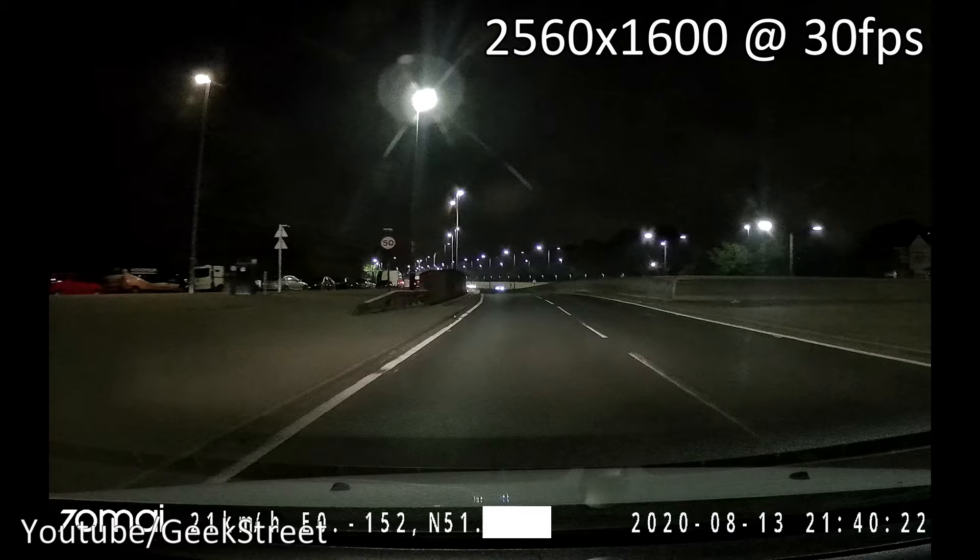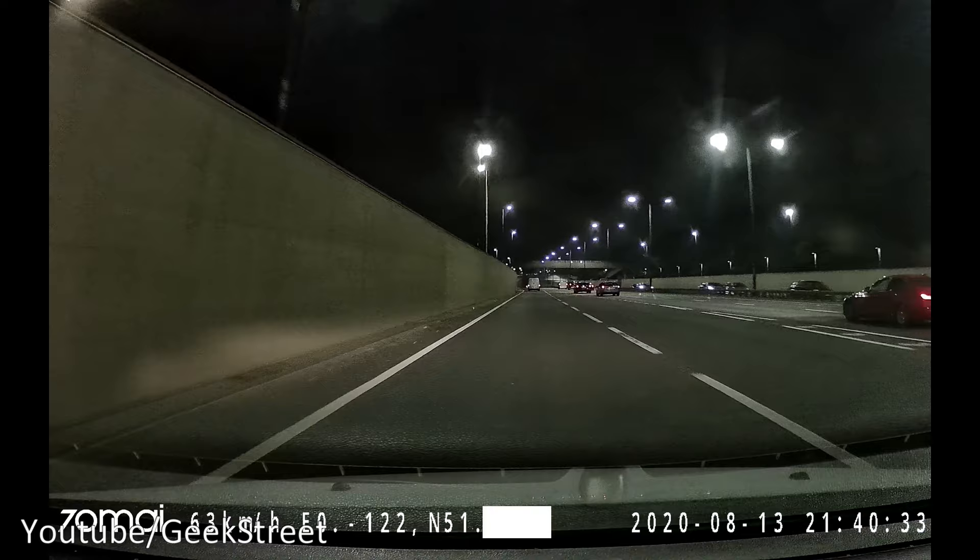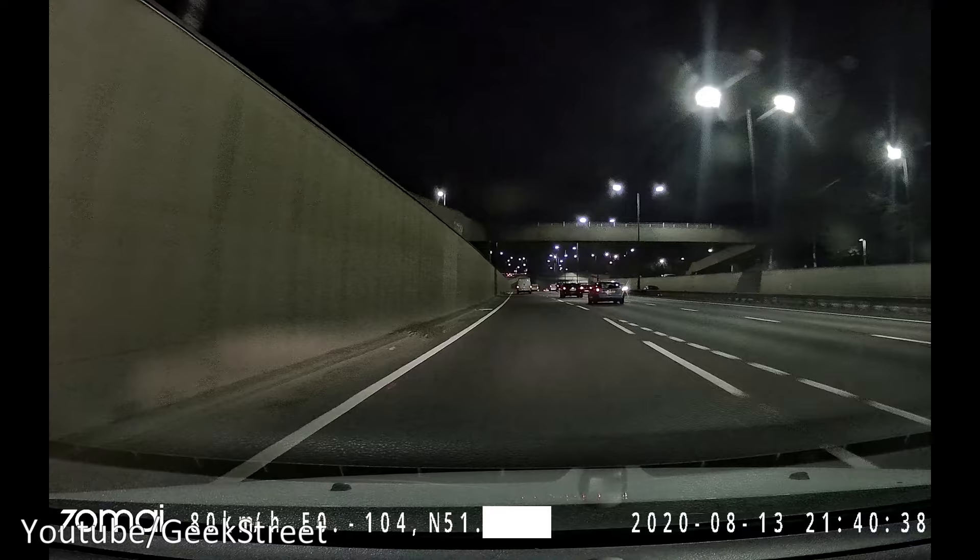The footage you're seeing now has the rear camera connected up. You're seeing the quality to expect with the reduced resolution on the front camera and 1080p on the back camera. Hopefully it gives you an idea of what it's like in the evening as you're driving along.